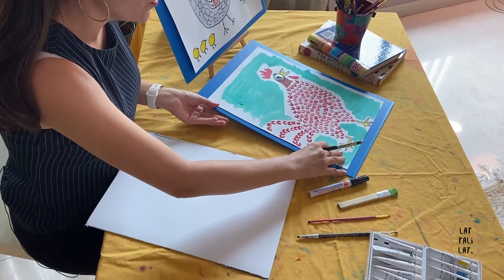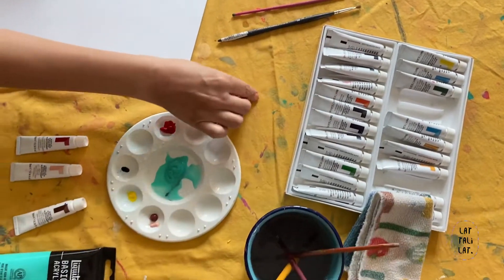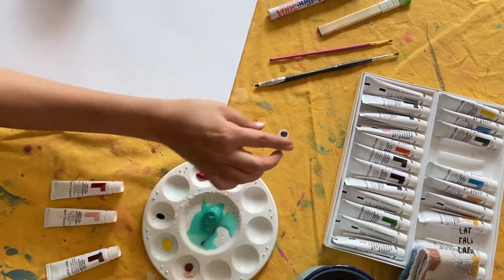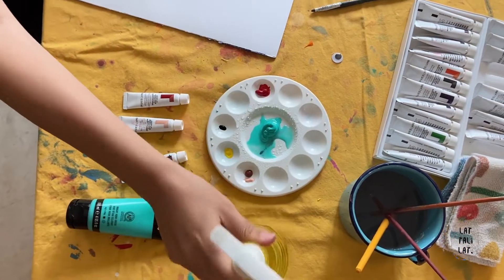The materials that we're going to use today: we need a black marker, we need brushes, acrylic, one wiggly eye, paint, and some water. We need some paper.